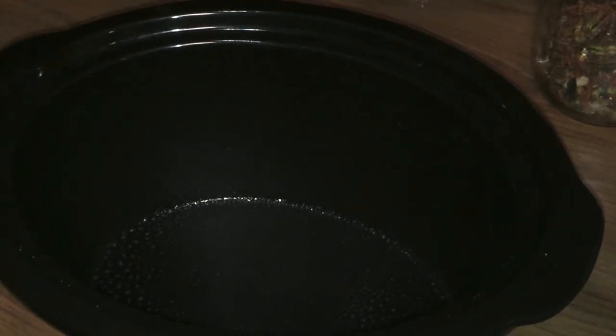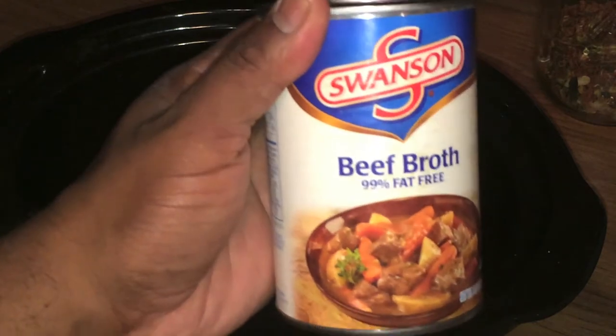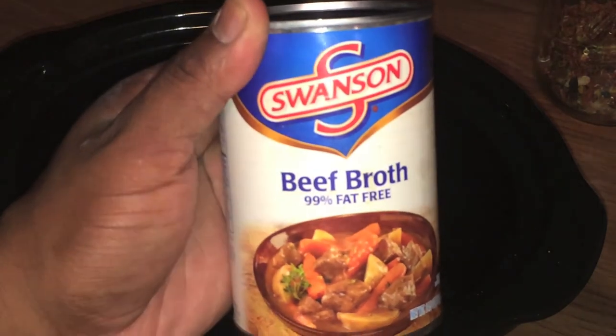While I'm thinking about it, there was one other ingredient I forgot to mention — beef broth. That is the final ingredient for this recipe, so make sure you add that to your list. Once we've sprayed the Pam in here, we're going to go ahead and take our steaks and just plop them in the bottom of the crock pot.